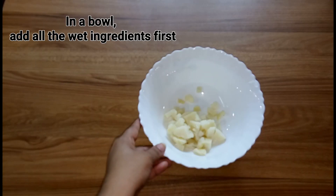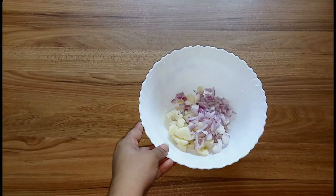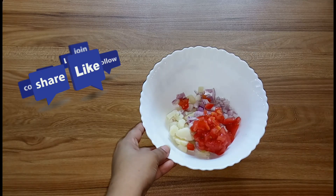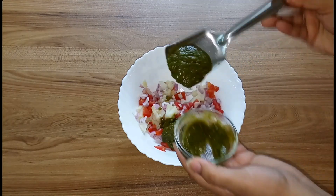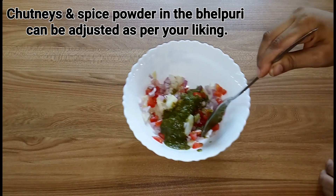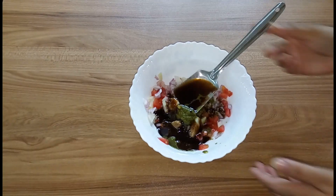In a big bowl, add all the wet ingredients first — add all the veggies and just mix it well. In the same bowl add both the chutneys and all the spices. The chutneys and spice powders in the bhel puri can be adjusted as per your liking.